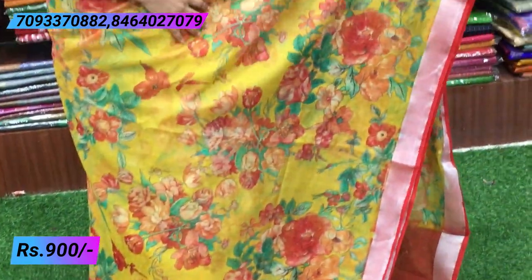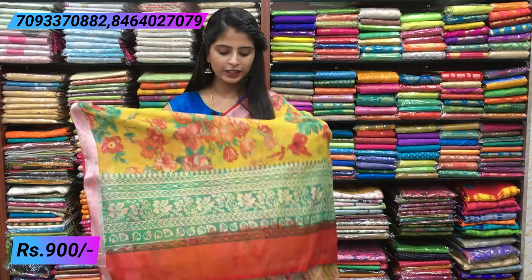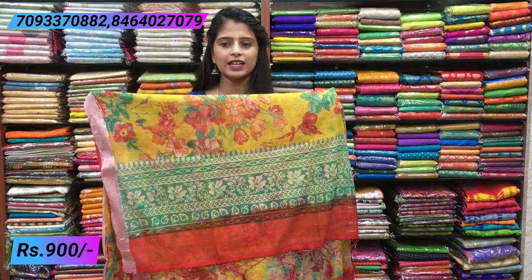Beautiful florals — pink, red, orange, and different colors of flowers and leaves. If you like floral prints, you can see how beautiful the saree looks. Let's take a look at the pallu — simple pallu with tassels attached.